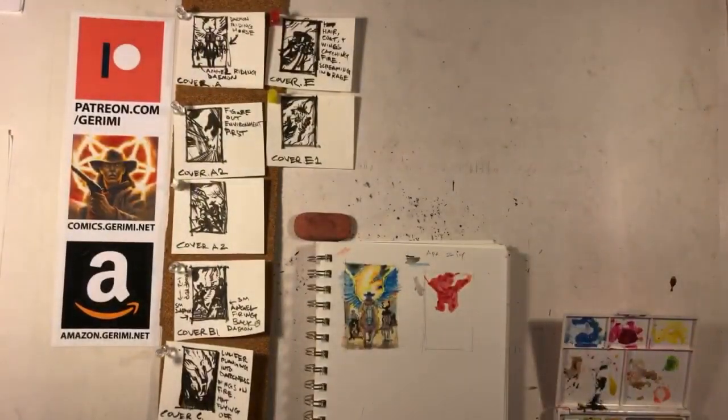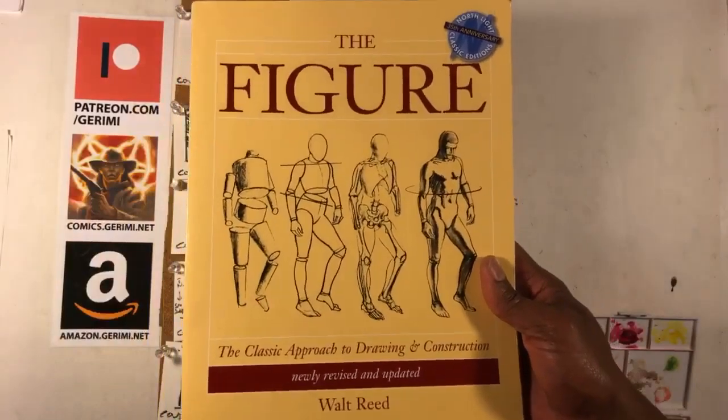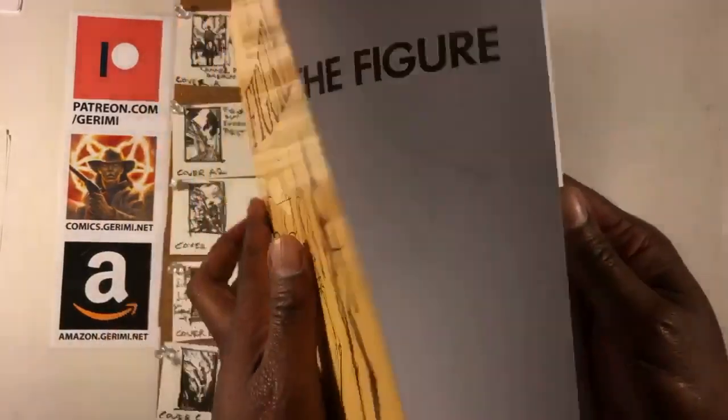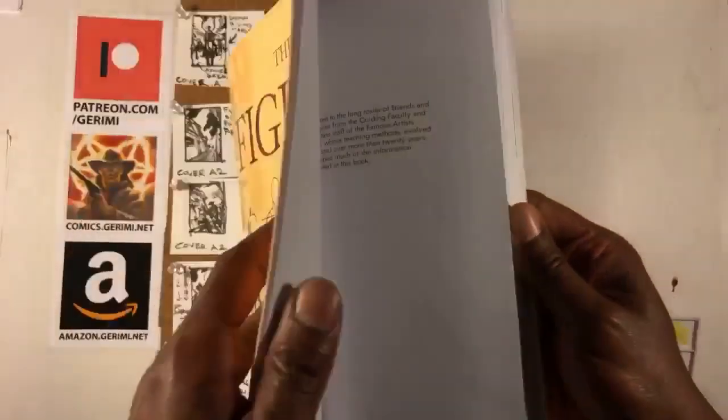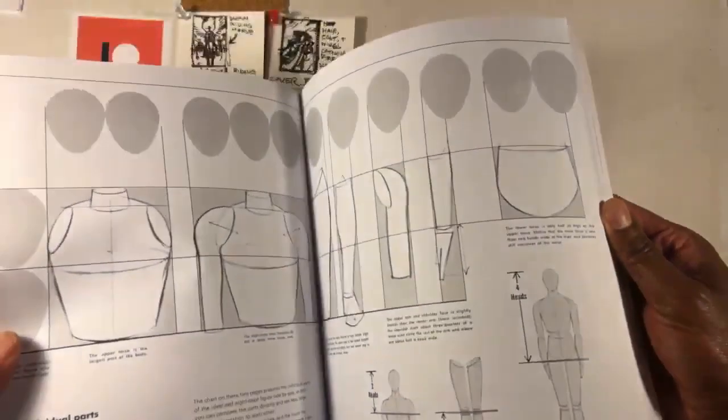My third go-to book is The Figure by Walt Reed. This one, in a similar way, goes into a lot of detail. It's similar to Andrew Loomis in that it's comprehensive about drawing the human form.